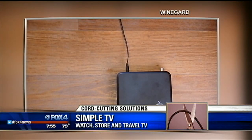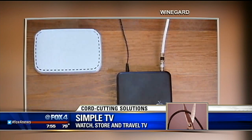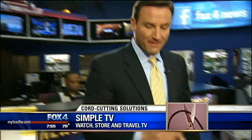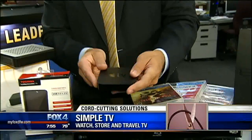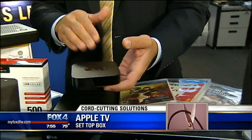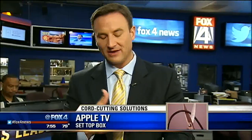For those of you who want to watch this content on your television, you can do it through either an Internet-enabled television or by buying one of these little guys — a set-top box like Apple TV or Roku. We chose Apple to show you this morning just because so many folks have iPods, iPads, and iPhones, and this obviously streams very well with those.